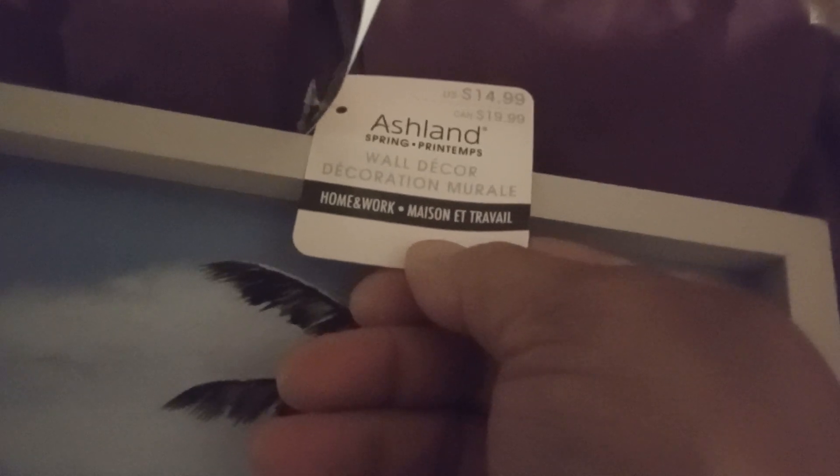Okay guys, here is the box that I got. I believe this is from the spring and summer. The first thing we got is this beach-themed picture. It says ESC — like a computer key — E-S-C means escape. That is actually kind of funny and cute. How much was this? $14.99? No.